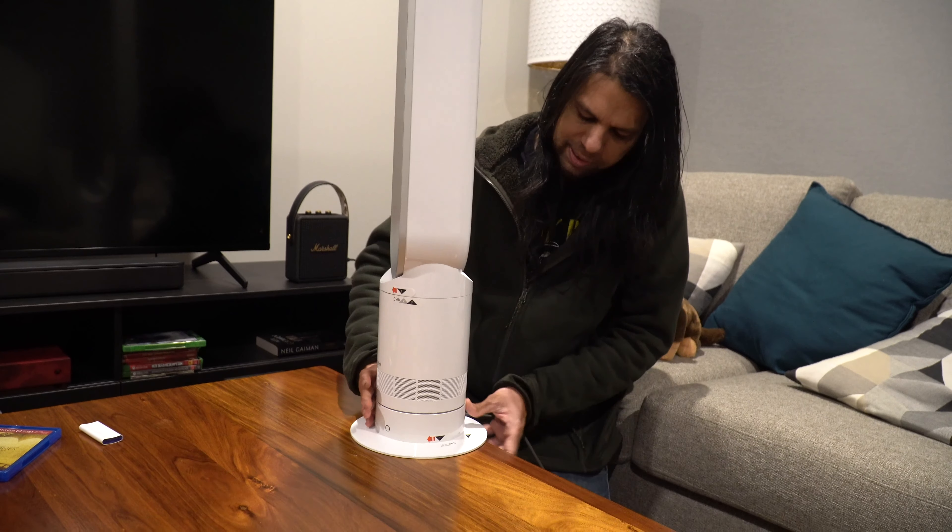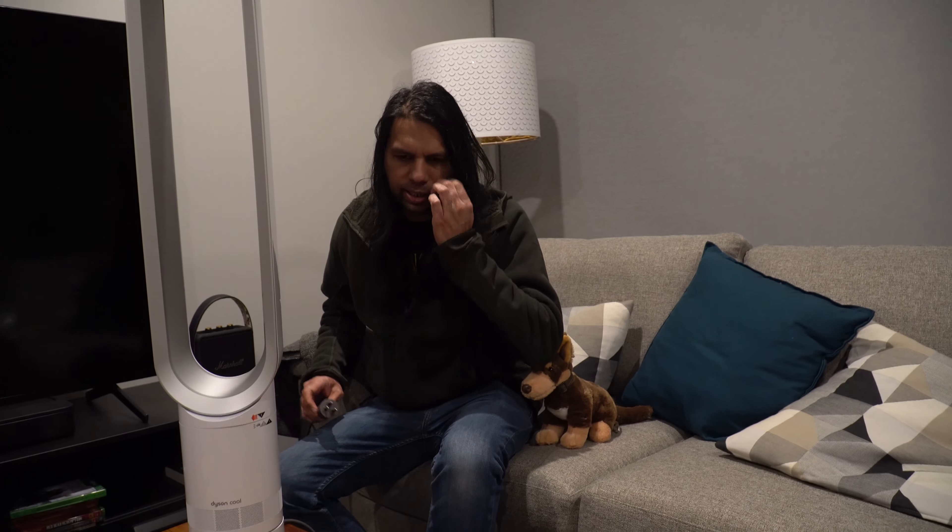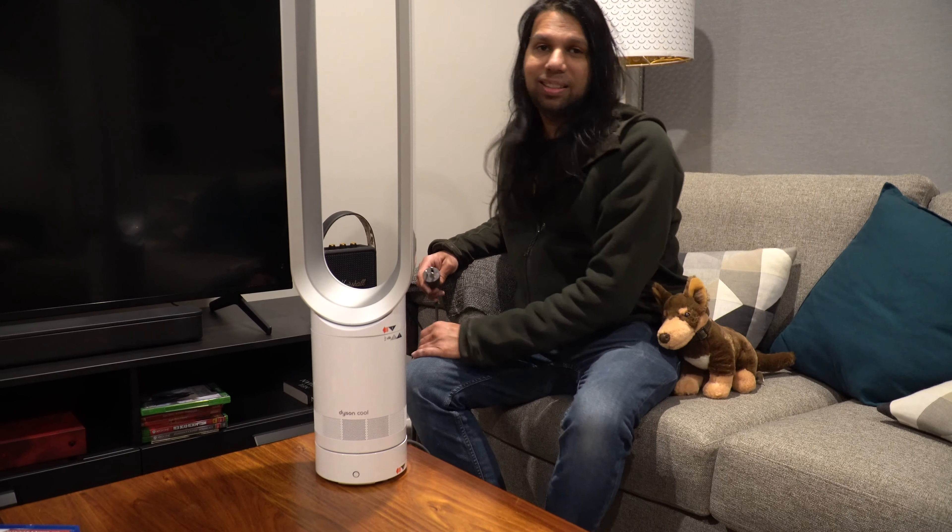Even if your bed is high from the floor and the fan is sitting on the floor, you might think only half of the tower is visible — but fear not. No matter how hot it is or how high up on the bed you are, this thing works. The air gets through to you, especially if you put it on number 10 — it's like hurricane season. And it's pretty quiet too, about 60% quieter than pedestal fans.